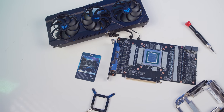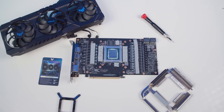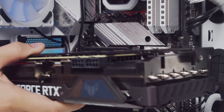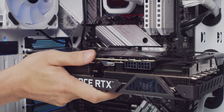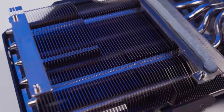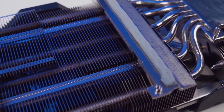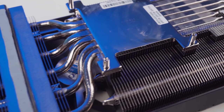Công đoạn tháo tản ra khá dễ dàng, chỉ cần mở các ốc phía sau là toàn bộ backplate cũng như tản nhiệt mặt trước sẽ rời ra. Cục tản năm nay có độ dày 2.7 slot, nên sẽ rất khó dựng card vì quạt sẽ áp sát vào mặt kính và rất nóng. Bên trong gồm 6 ống đồng tiếp xúc với GPU thông qua miếng kim loại siêu phẳng, sau đó chia nhiệt ra 2 khu vực thoát nhiệt chính.